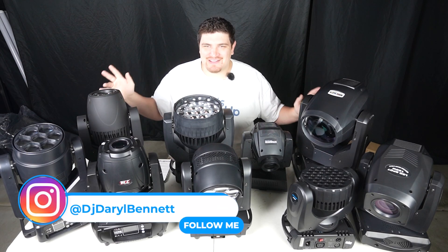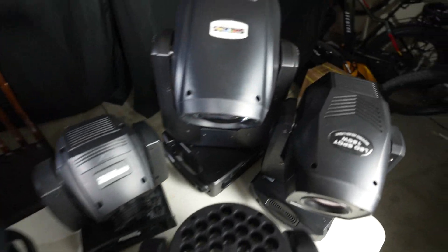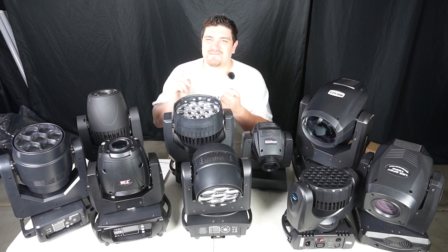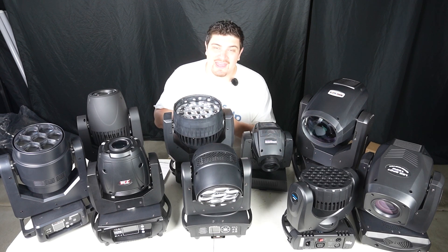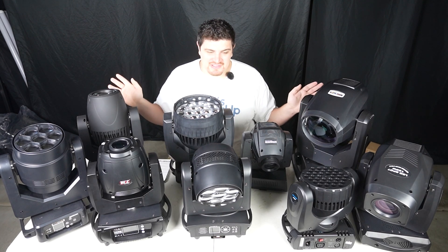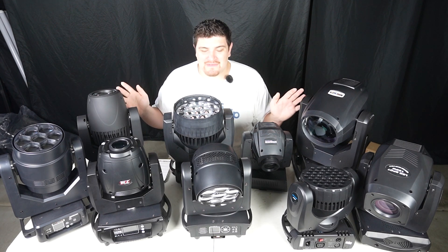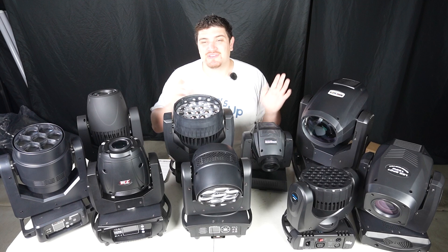Hey everybody, how's it going? Daryl here. I've been fortunate enough to review a bunch of different moving headlights on this channel from Chauvet, from Shehds, from Both Lighting, from Vtopper, from OPPSK, and Jamez. Many of you asked me which are my favorite movers. It's spring cleaning and I need to make some more room, so I thought I'd do this quick shootout video before some of these movers find new homes.